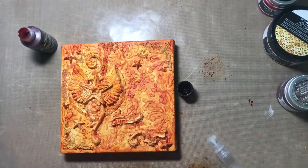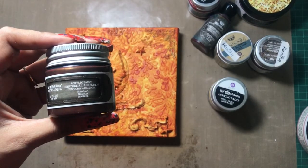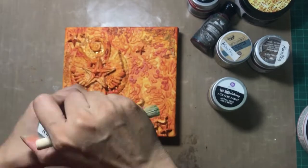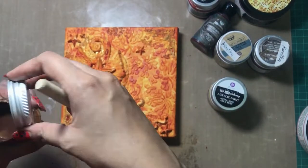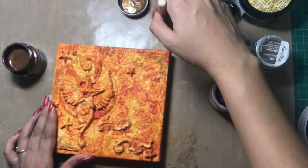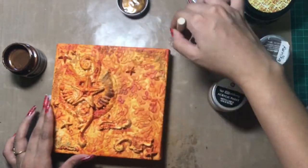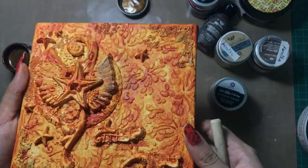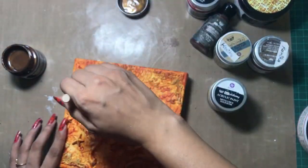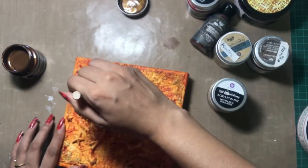Now I will let it dry, and for the next layer I have this Art Alchemy metallic color in the shade Hazelnut. I am using my stenciling brush and doing some dry brushing onto random areas to give a little bit of a vintage look — you can see the effect of brown added to my project. I hope you are enjoying this tutorial, so don't forget to hit the like button.